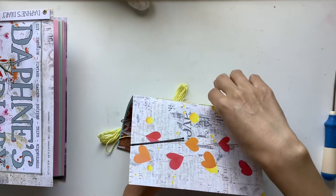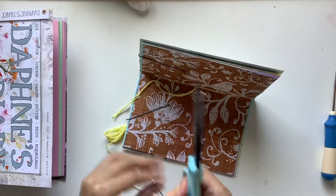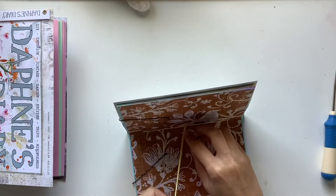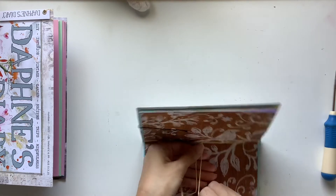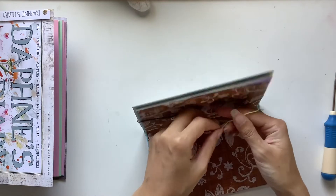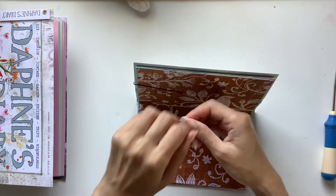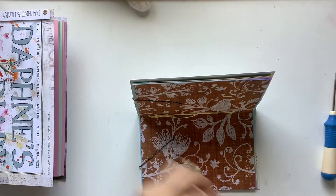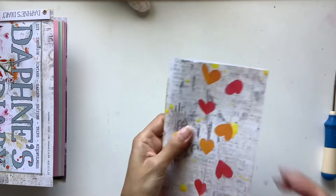I hope you give it a go if you haven't tried it before, because it is really quick and really easy — as you can see in this video it doesn't take too long to do two journals. Once you try it that first time you realize how easy it is. I put it off for years, always wanting to make my own journals but never doing it because the binding looks so terrifying. But the very first time I bound a journal I was like, oh my gosh this is so easy. Give it a go!